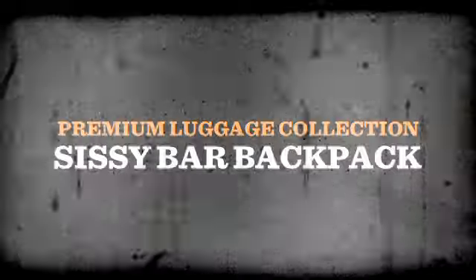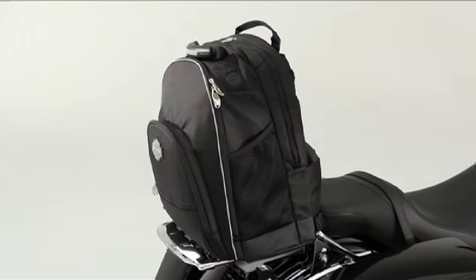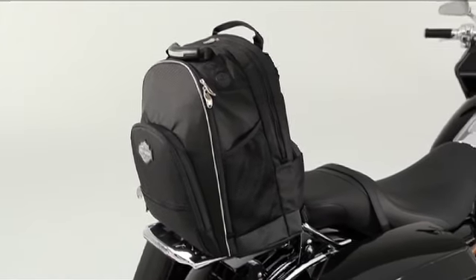If there's a better-built or more versatile rider backpack than the Sissy Bar Backpack from Harley-Davidson's Premium Luggage Collection, we haven't seen it. And we're not likely to.